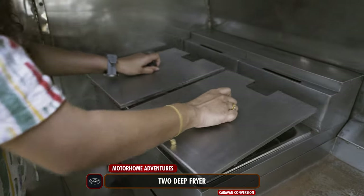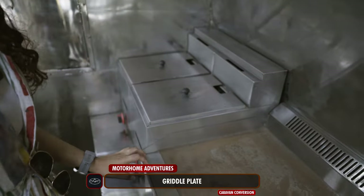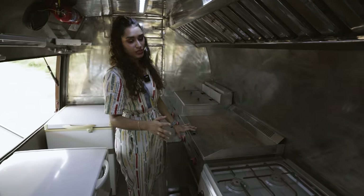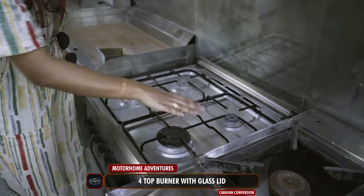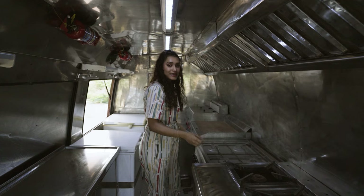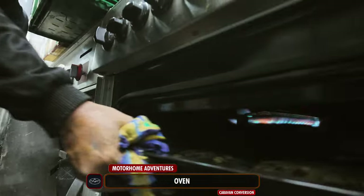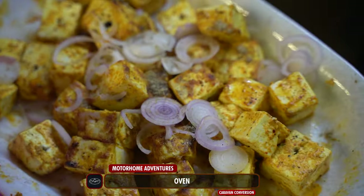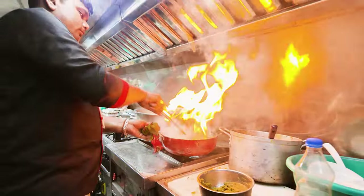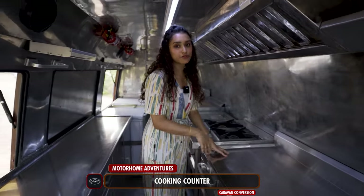These right here are our deep fryers which work on LPG — you process them with LPG and turn them on from right here. Moving on, here we have our griddle plate where you can make dosas, chapatis, pancakes, and more. We have a lot of storage both underneath and up here. Moving on, this is our four-top burner, covered with a glass lid so that when traveling, dust won't enter and get stuck in it. Underneath that we have our oven, which also has some grilling equipment.